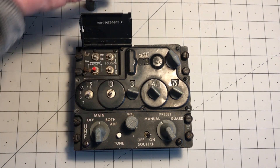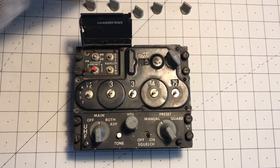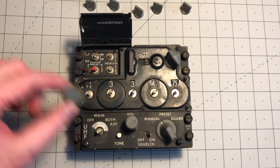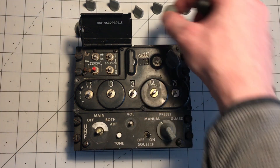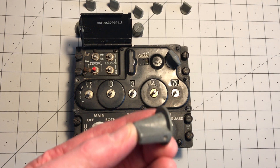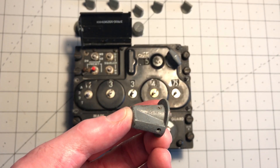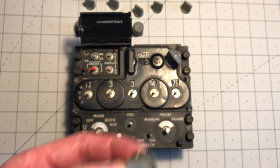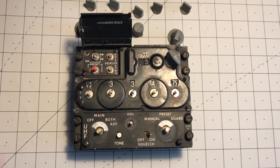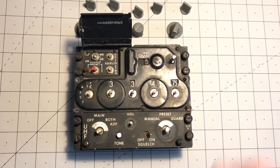One, two, three, four, five. And actually a couple of the larger ones have two screws holding them on. That's all the knobs.